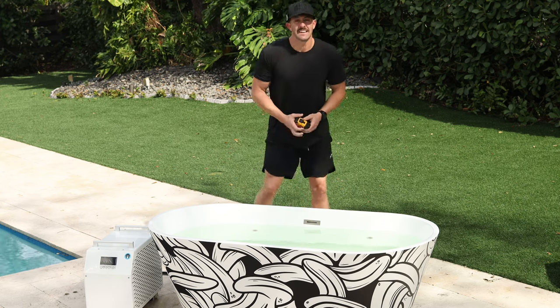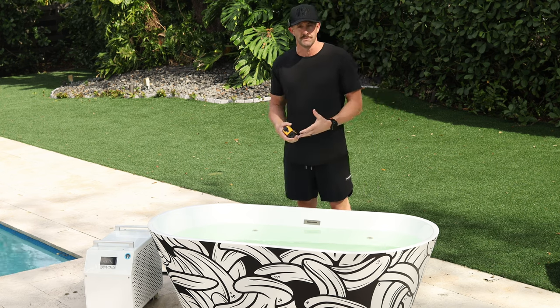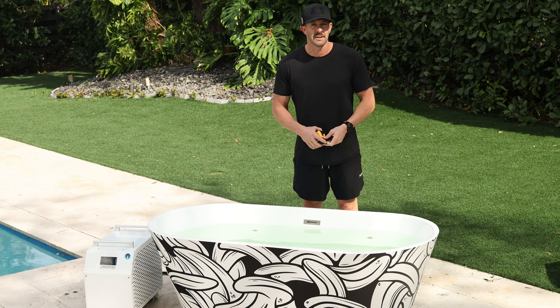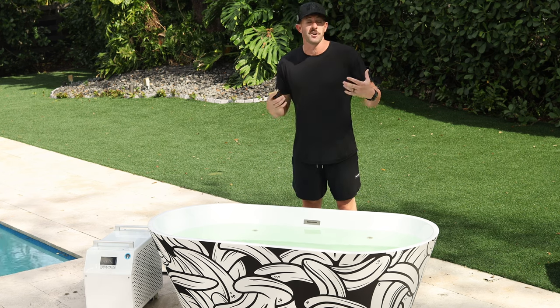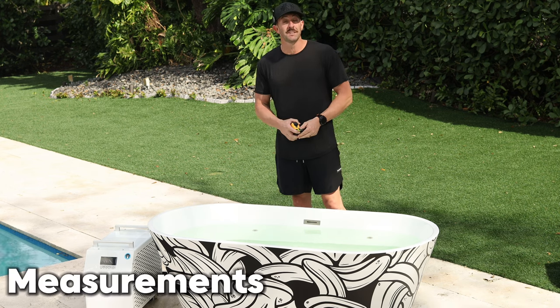Something that's super important to me is getting the exact measurements, not only on the outside but also on the inside where you're going to be. I'm six foot one, and later on in the video I'm going to jump into the Brain Pod and give you a full demo of what a six foot one, 210 pound man is going to look like inside one of these.